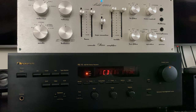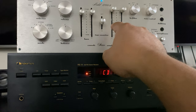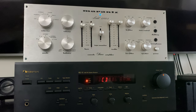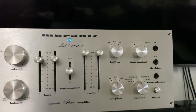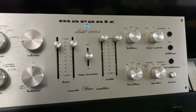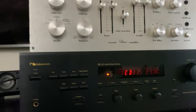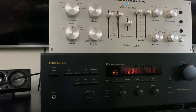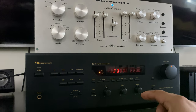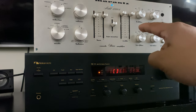I'm using the Marantz 1200B — this is the 1200B, you can see the model. It's beautiful and very rare on the market; it comes up only once in a while. The Nakamichi RE10 I found in mint condition — the RCA connectors on the back are like new, they're shining.